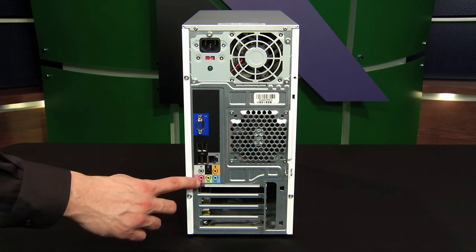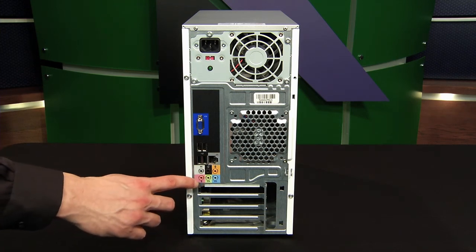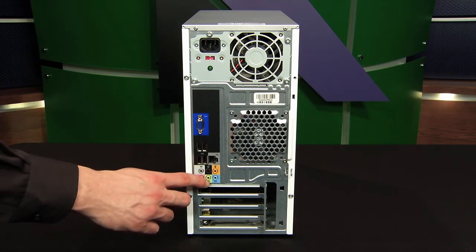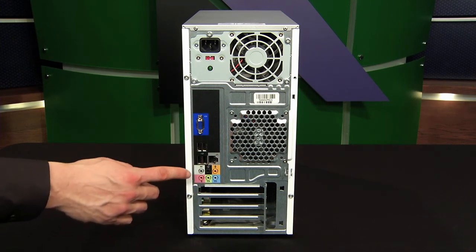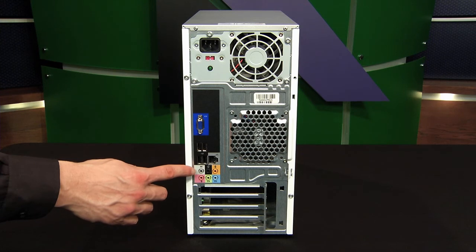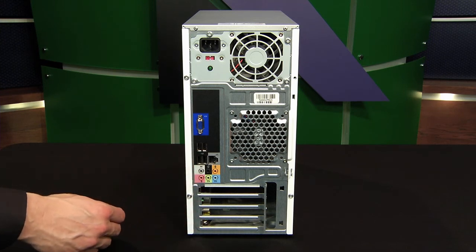Below that we have sound card ports. Every system should have these three, and they're probably color-coded the same way: pink for microphone, green for speakers, and blue for line out, although that one could be tan or orange. In this system, we have some digital ports as well, though not every system will have that.